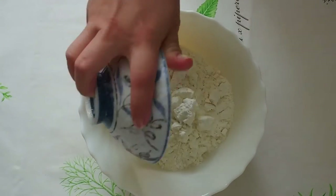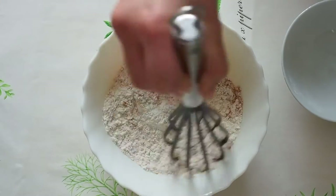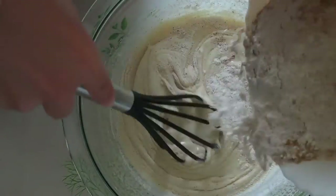In another bowl, whisk together the flour, baking powder, and all four spices. Sifting your flour makes a huge difference as it evenly disperses the ingredients, which leads to a consistent texture and a lighter cake. Now we're going to gently fold the mixture into the batter and mix well.